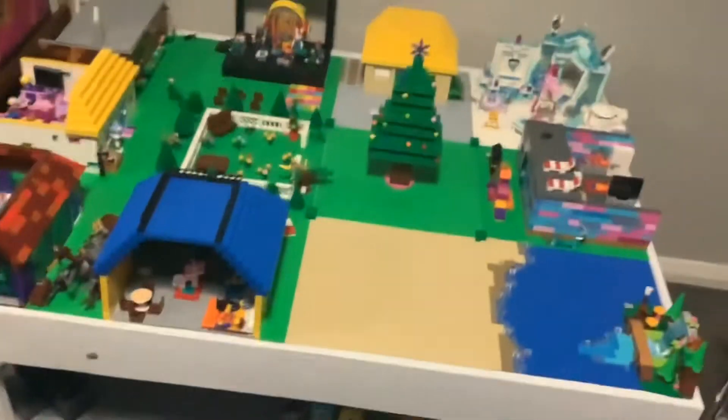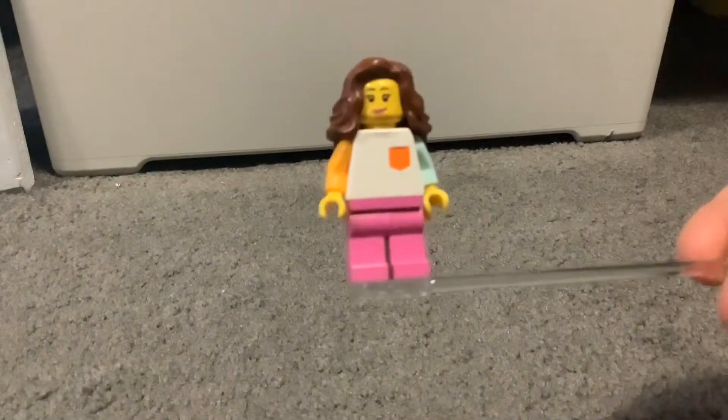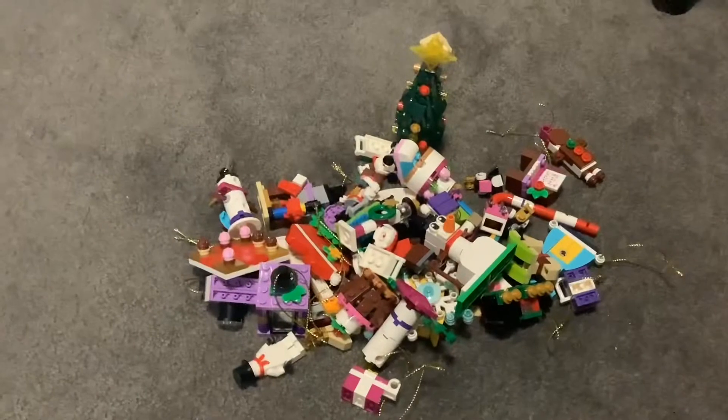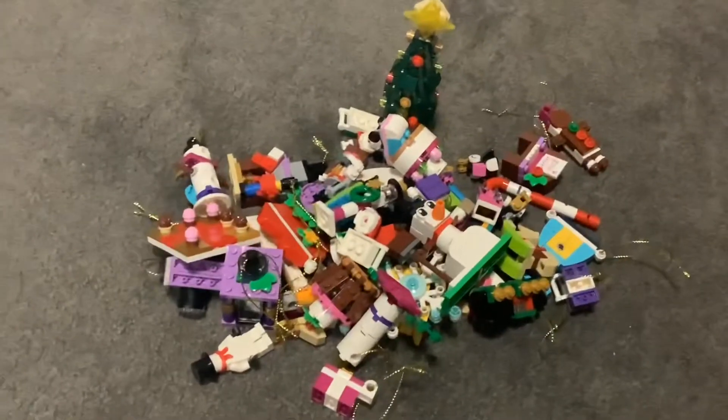The next step is just to get out all of your Christmas-themed Lego parts. I have gathered all of my smaller Lego parts and put them in this humongous pile — this is gonna take a while.